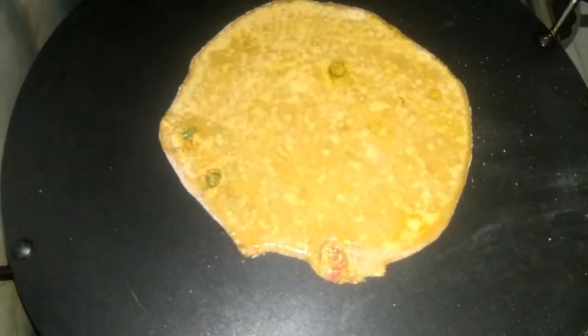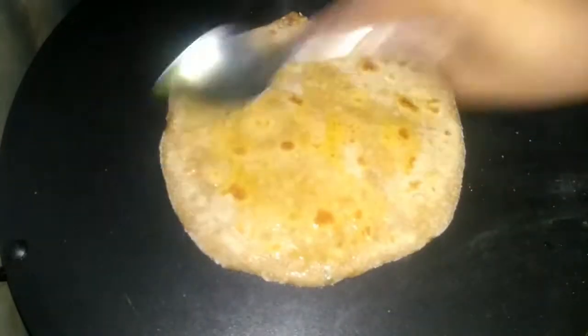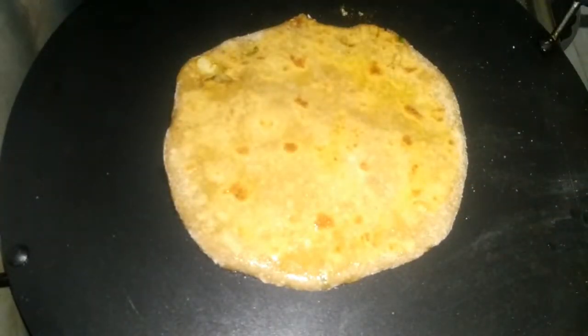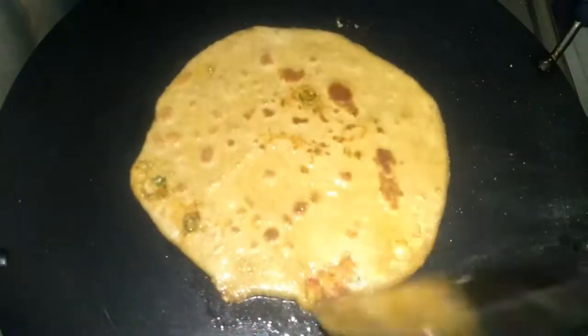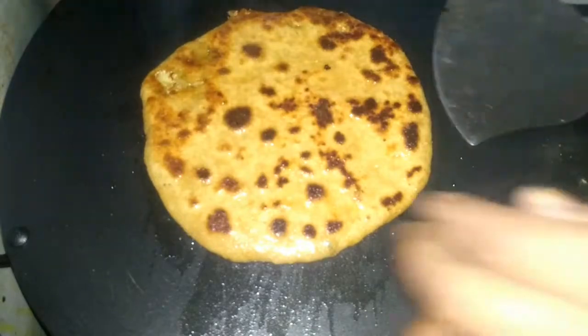Apply some oil evenly on the upper side of the paratha, then turn it over and apply some oil on this side as well. Press to roast the paratha well until it gets golden brown spots on both sides.